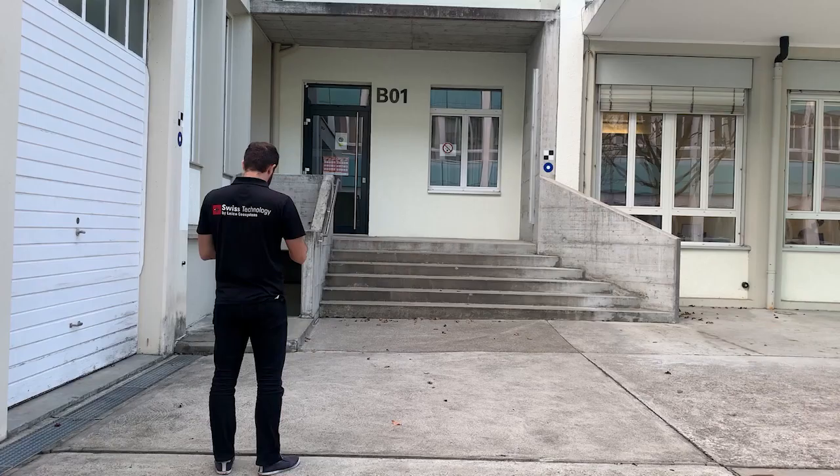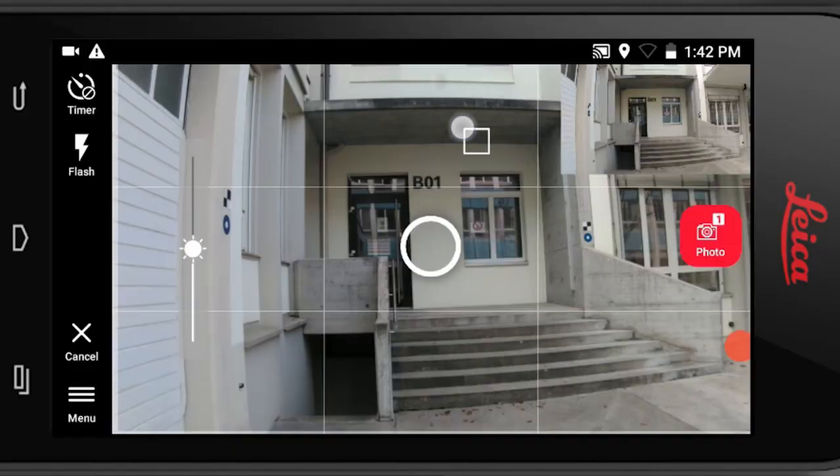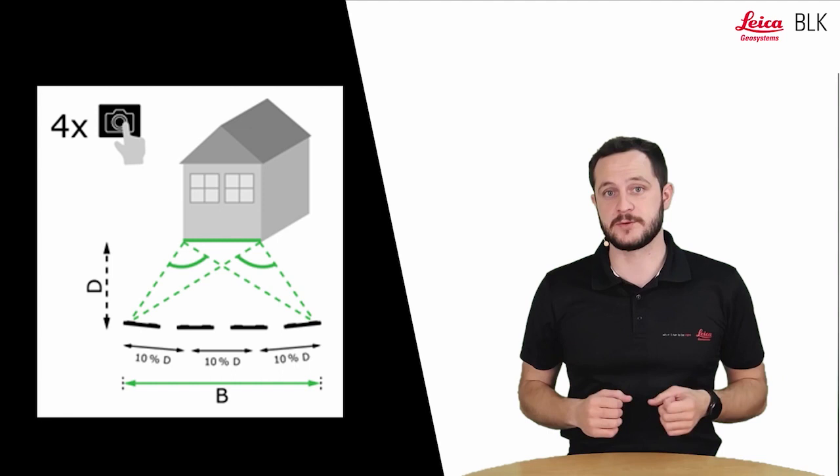All we need to do is target that object and start. After the first image, we want to be sure that we have good accuracy. The software tells us what to do to achieve that — you will see some arrows appear. These arrows indicate that the software would like more information to achieve high accuracy, so we can go either left or right by the indicated amount and capture another shot of the same object.